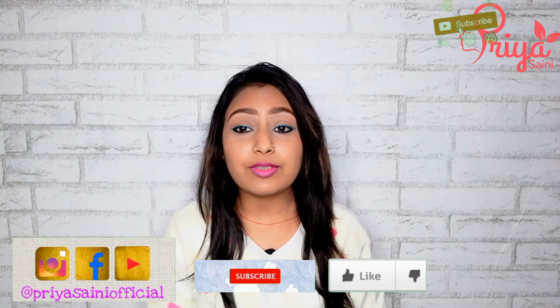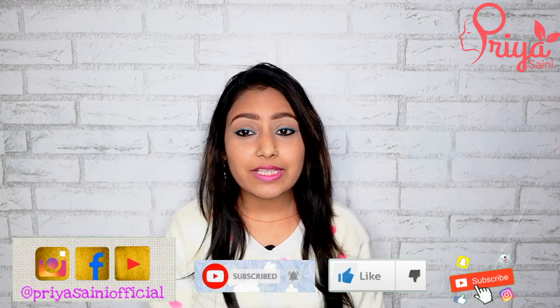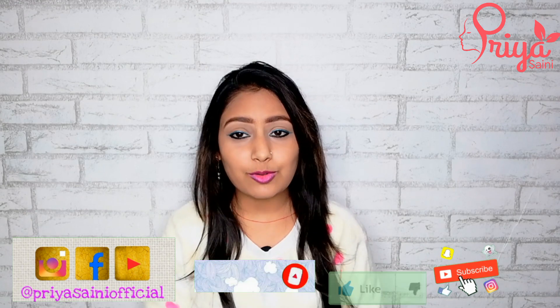I hope you will like this video and this remedy. Please share it with your friends and family. Don't forget to follow me on Instagram — you can get behind-the-scenes of my day-to-day life. If you haven't followed yet, you can follow me there.